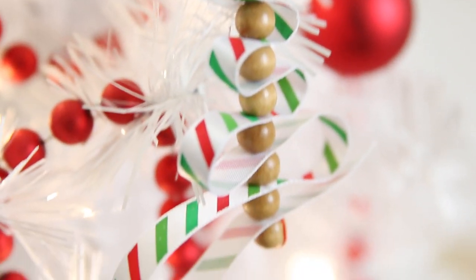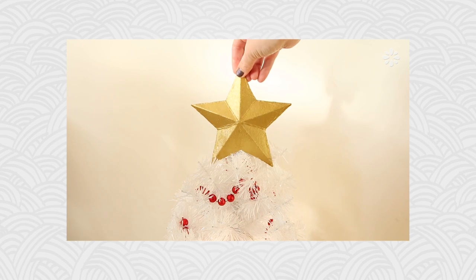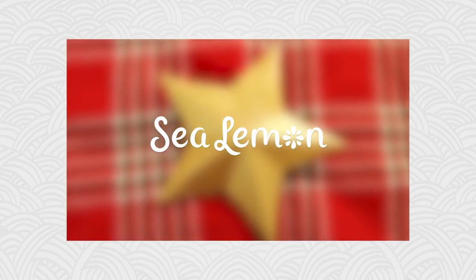I really like how these ornaments turned out. Hit that like button if you do too and let me know what you think in the comments below. I will definitely be working the rest of the supplies Karen sent me into future projects. If you want to complete your Christmas tree with a topper to go along with these ornaments, check out this DIY star over on my channel Sea Lemon, and I will see you soon with another fun holiday project. Bye!